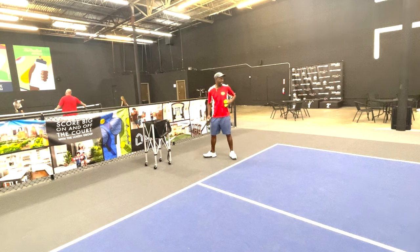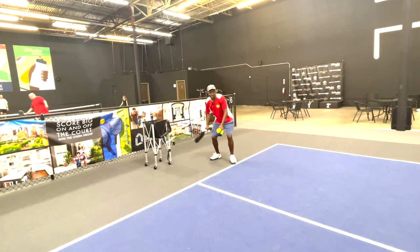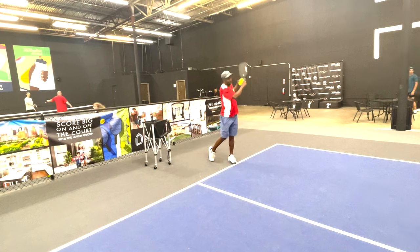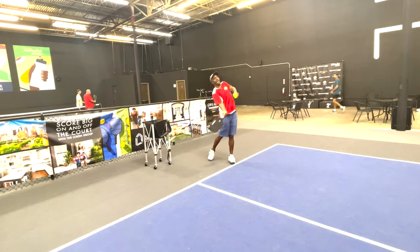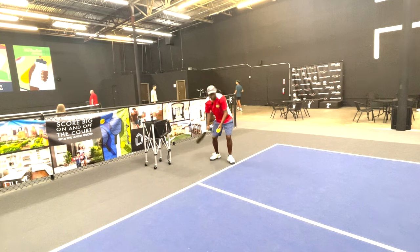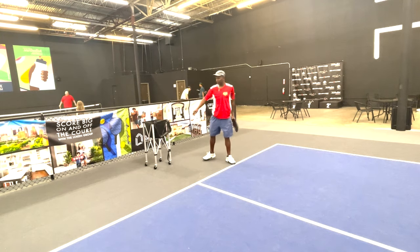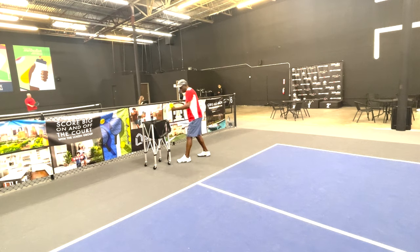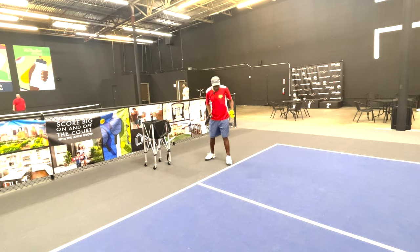The biggest error people make is they come up with their whole head. Keep your head low — do not raise your head. Keep your head low through the swing, keep your head through the swing.